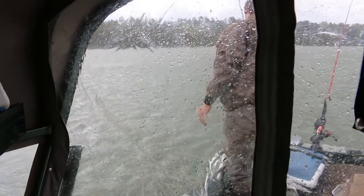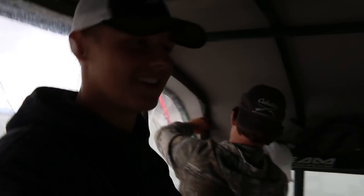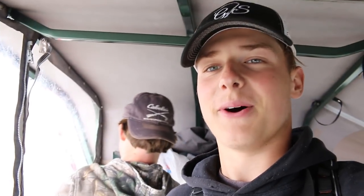The rain is starting. Man, it's coming down. Crazy — out of nowhere. Zero to a hundred. That is wild. Cody got soaked. He's so pouty pants now.